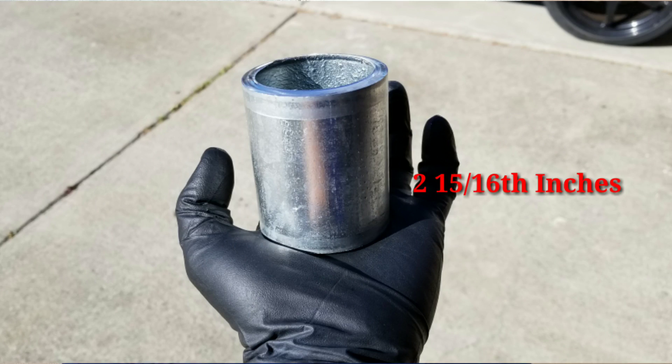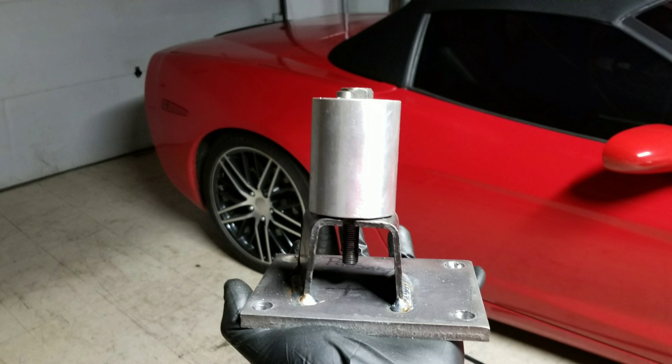Another thing you're going to need is two steel or aluminum pipes at about two inch diameter and they're going to be about 2 and 15/16 inches tall. Other measurements are going to be given from the backside of the motor mount towards the front of the motor mount.